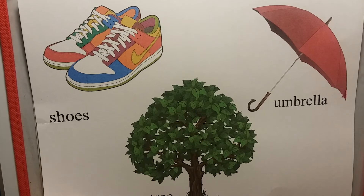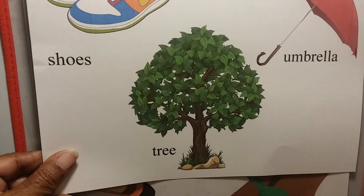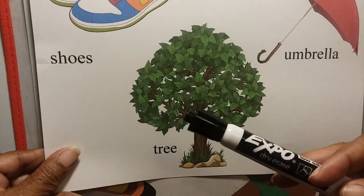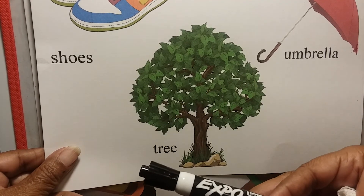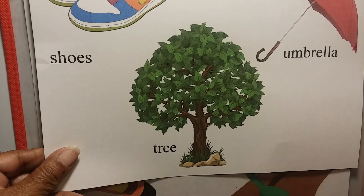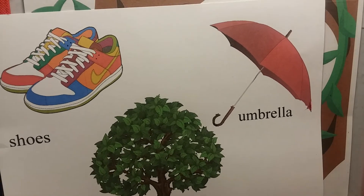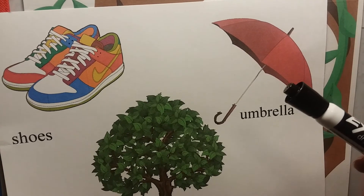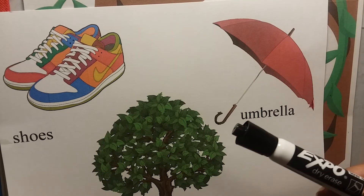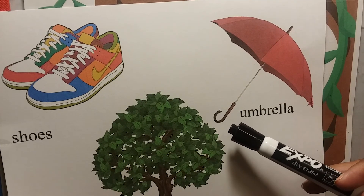The next letter is what? T — for tree! There's our lowercase T for tree. And our last one is umbrella. Umbrella starts with U, and there's our lowercase U.